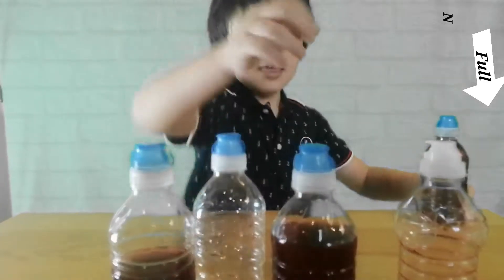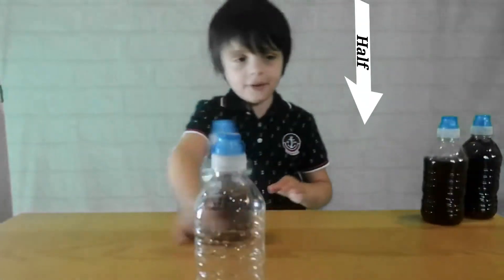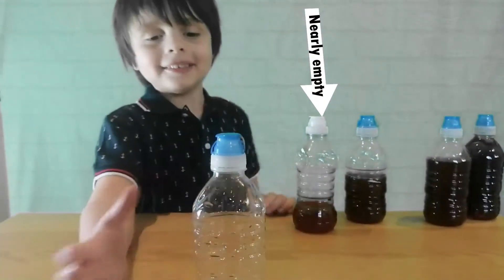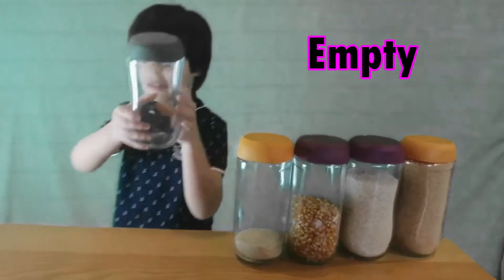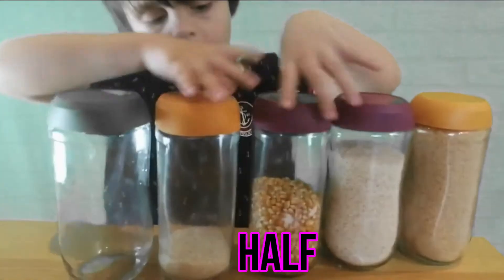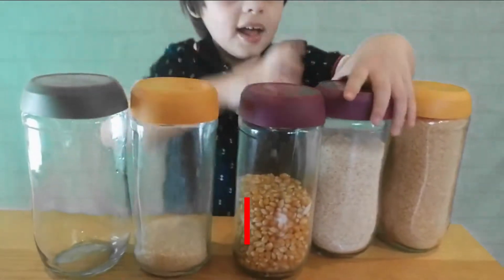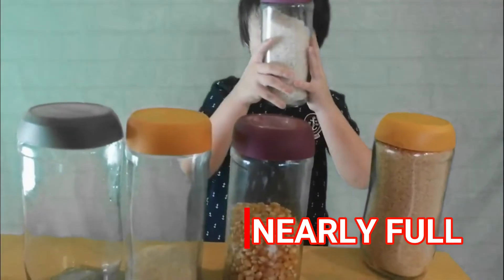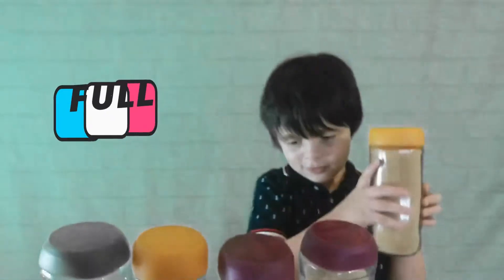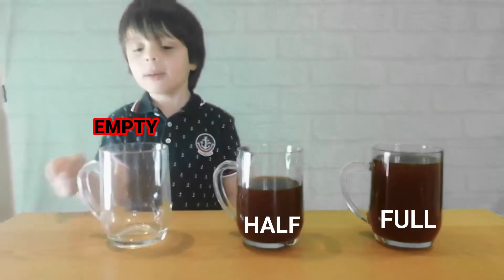A full, nearly full, a half, nearly empty, empty. This is empty, nearly empty, half, nearly full, nearly full. And this is half, and this is empty.